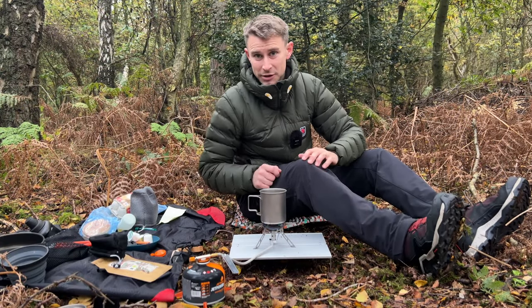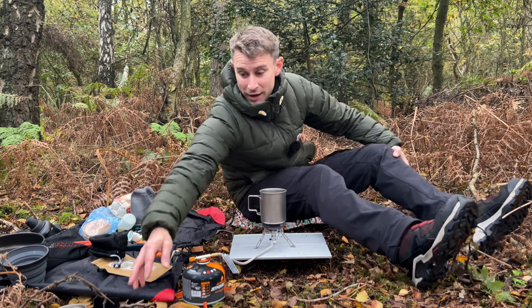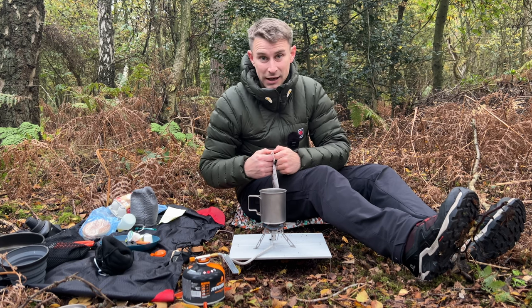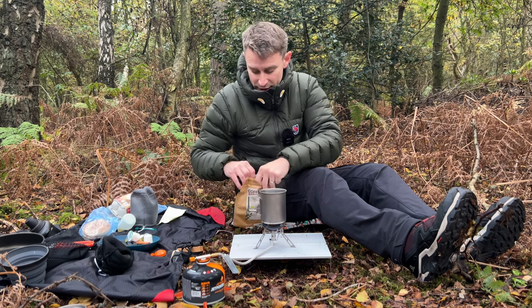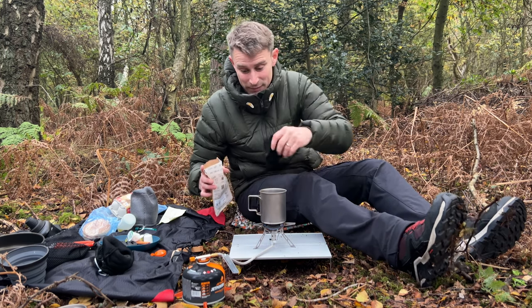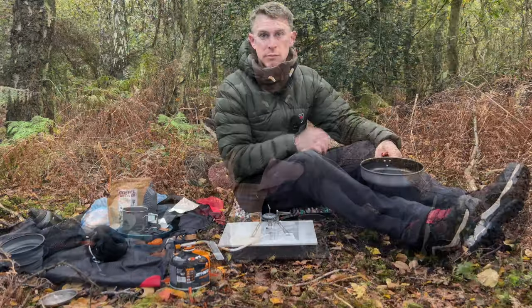Right, so that's first impressions of the Fire Maple Blade 2 titanium camping stove — I think that's absolutely brilliant. I love the valve on there, works really really well. You can go from a simmer to flat out really quite easily and quickly. It's really stable; the three-prong pot support works really well too. It weighs 135 grams — that's nothing, that's really ultra-light backpacking gear. I'm going to seal this up and leave it to brew for eight minutes.